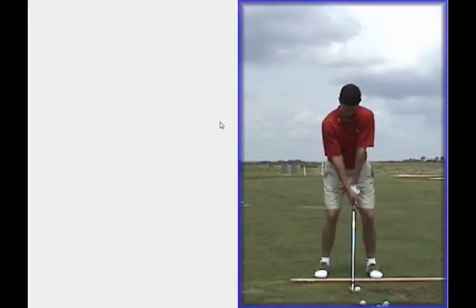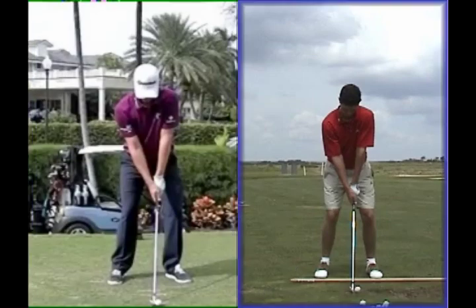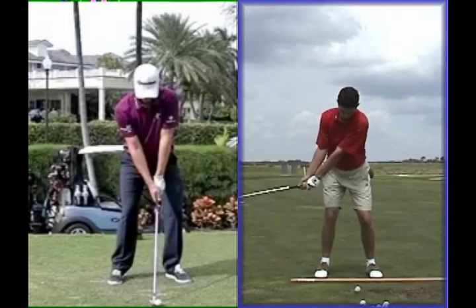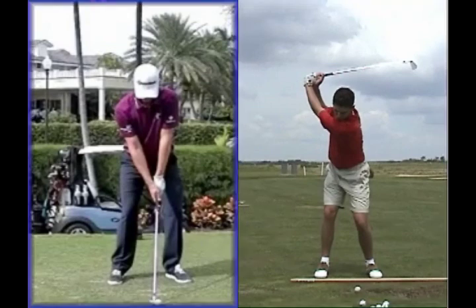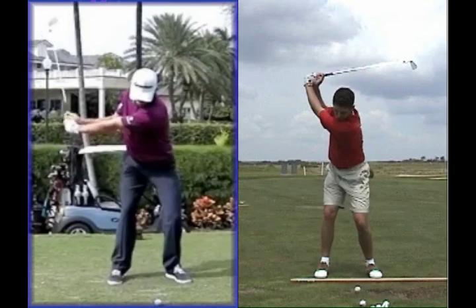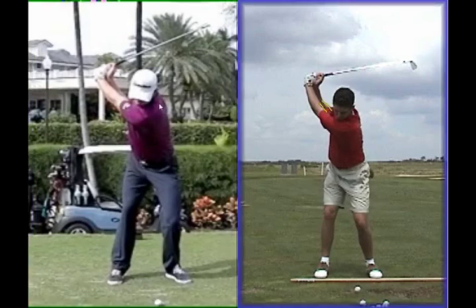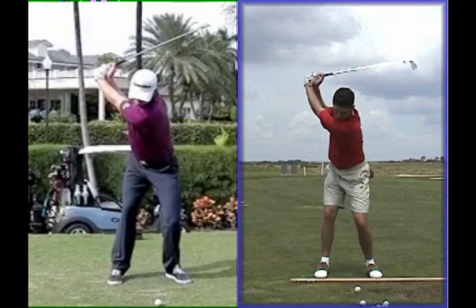Now we'll split screen it - the Ledbetter swing on the right and the Foley swing on the left. On the old Ledbetter swing there's much more hand action in the very first move away and a little bit of a sway load off the golf ball - nowhere near as tight in the lower body, more turned over the right side rather than into it. There's a bit more width to the backswing on the newer swing, and there's nowhere near as much of the right arm showing above the left. That's showing the arms are more in front of the body and the right elbow is a little bit lower down.